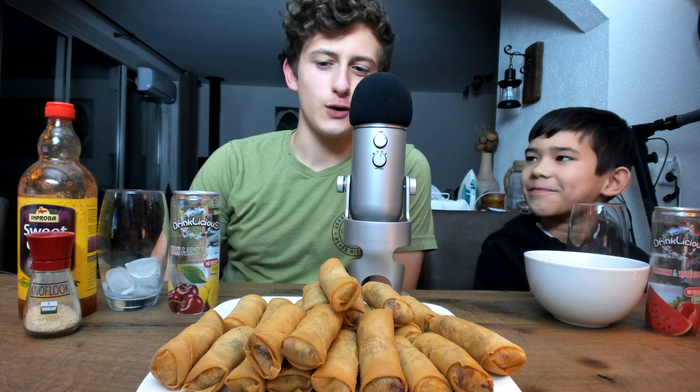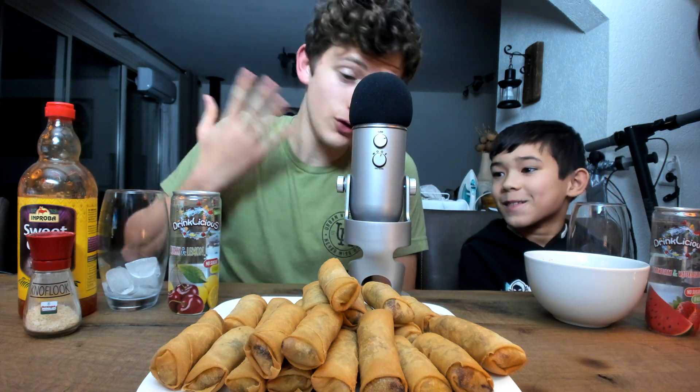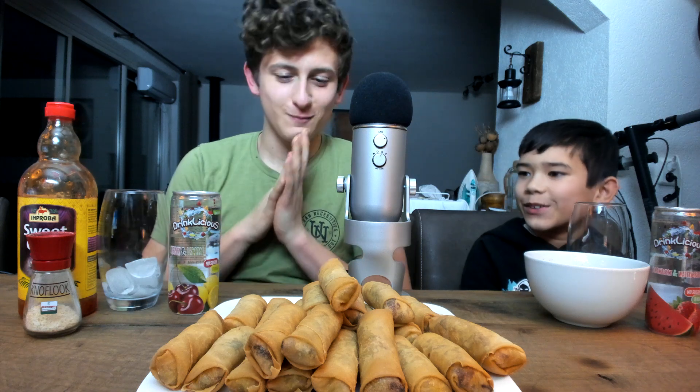All right, so today we have a mukbang with my neighbor, part two, which is a very highly requested video. Obviously I think you already know who this guy is next to me. If you want to introduce yourself — my name is Brandon, I'm nine years old, and as you may know I am the neighbor of him, I just live across the street, literally across the road.